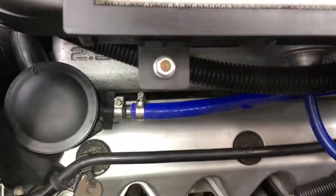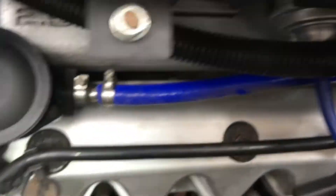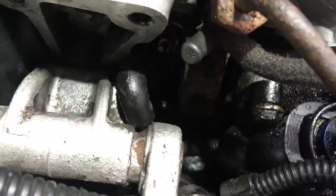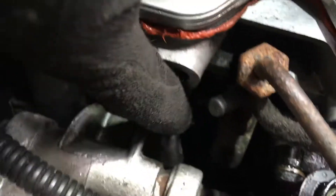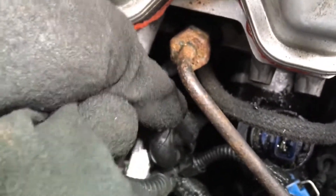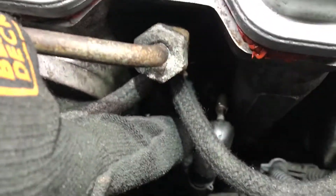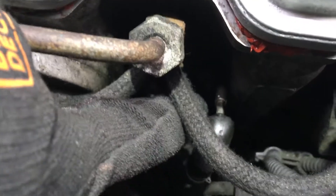The glow plugs are really difficult to see at first glance. I've got my head torch on and essentially they are all the way down under here. Here are your connectors — there's a connector I've just pinged off there. There are little connectors, a bit like HT leads. You've got one there and you've got one here — you can see just on the end there, just beyond my finger.